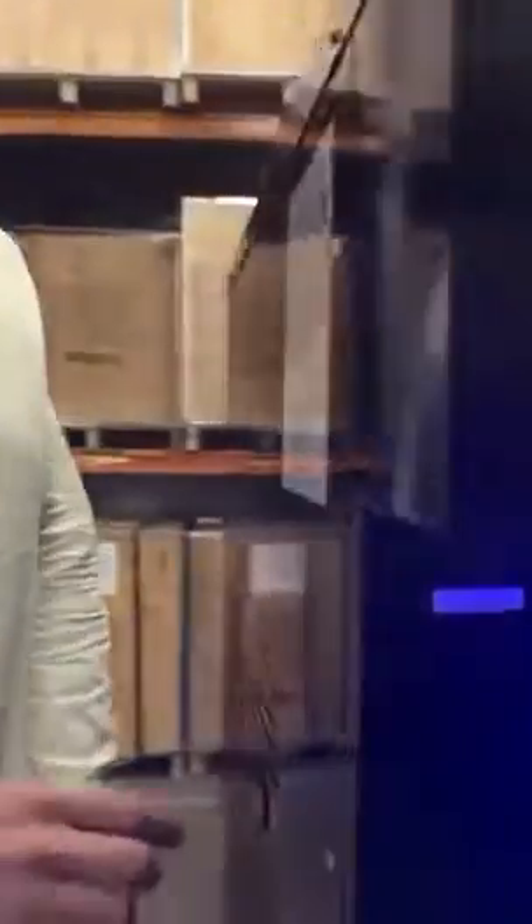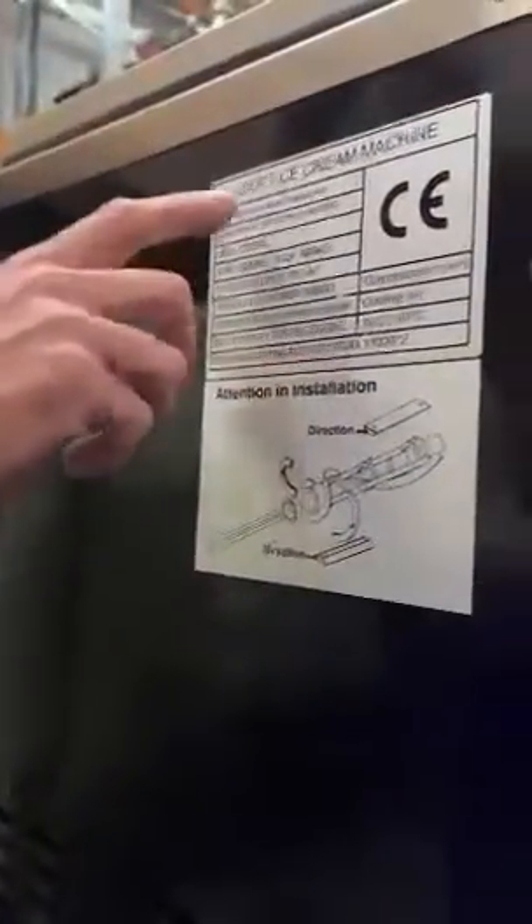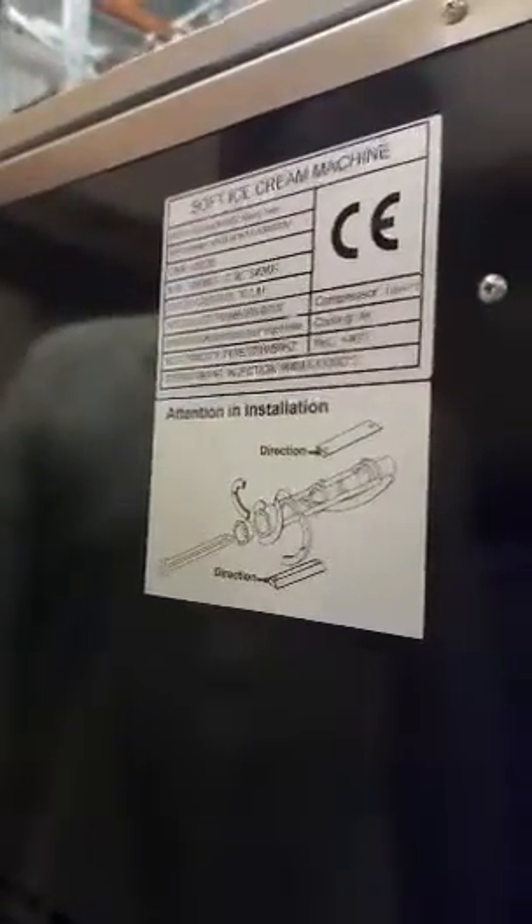Quickly, on all Brulin machines, make sure you have a Brulin build plate and serial number, and ensure your machine is a genuine Brulin machine.